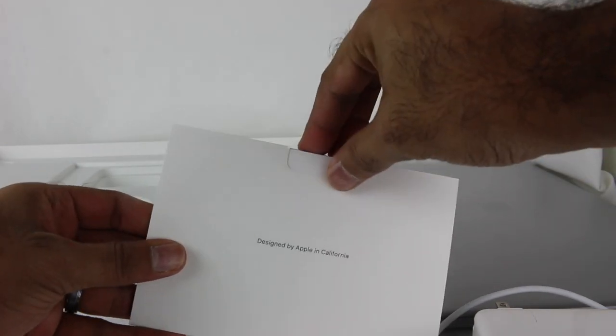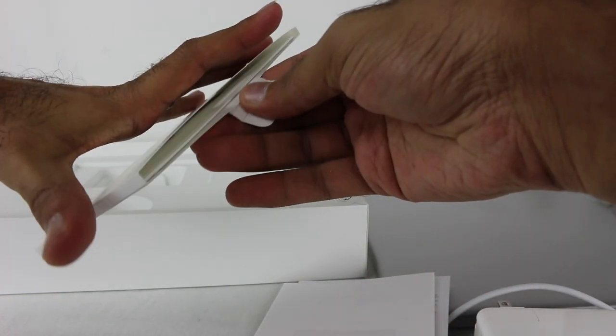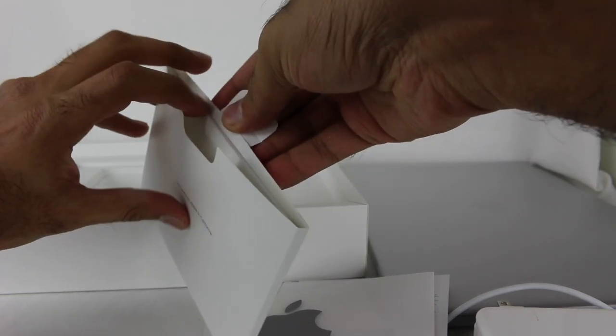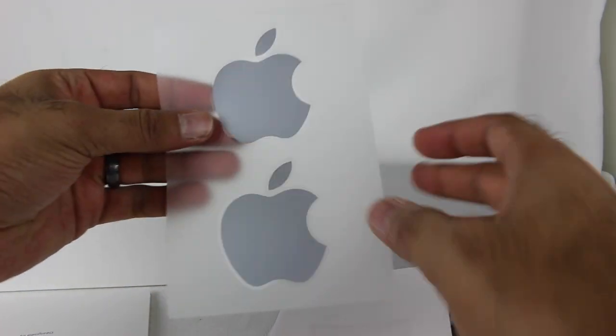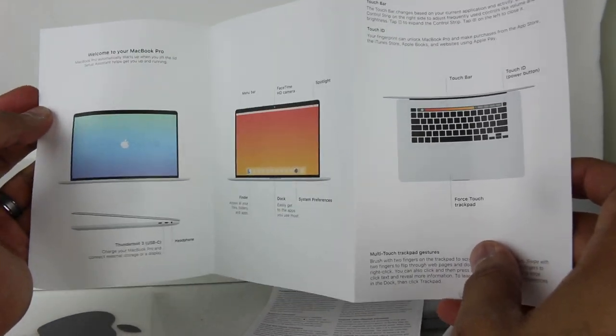Inside the box, we have a couple of things. We have Space Gray stickers, which apparently is new. I don't really use the stickers. There's some intro stuff and MacBook Essentials. I've never had the Touch Bar on my MacBook Pro, so that will be kind of a new experience. I'm not particularly interested in the Touch Bar, but we'll see how it all goes.